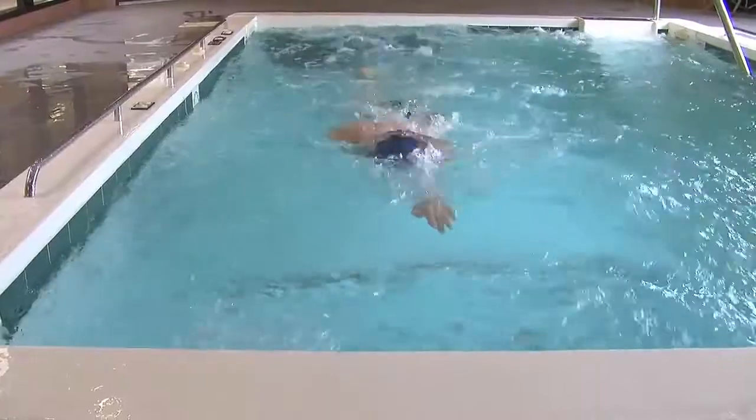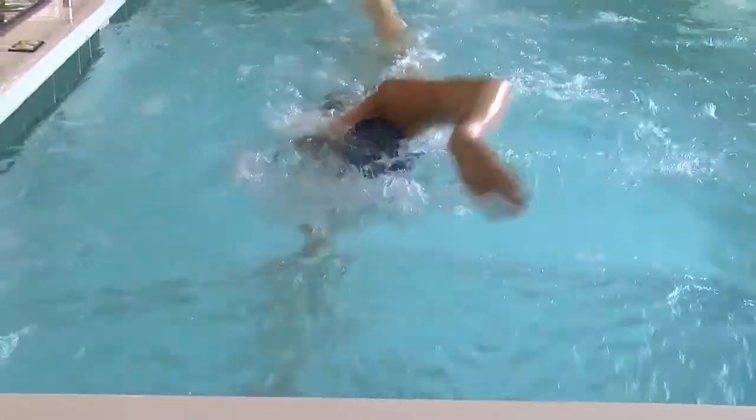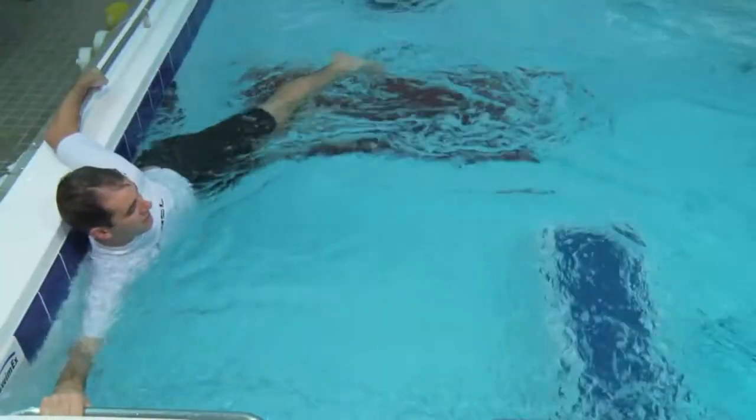Looking at buoyancy — everybody knows what buoyancy is — it's your ability to float. It's that upward force that opposes the force of gravity. Water can be about 500 to 800 times more supportive than air, but it can be up to about 15 times more resistant.